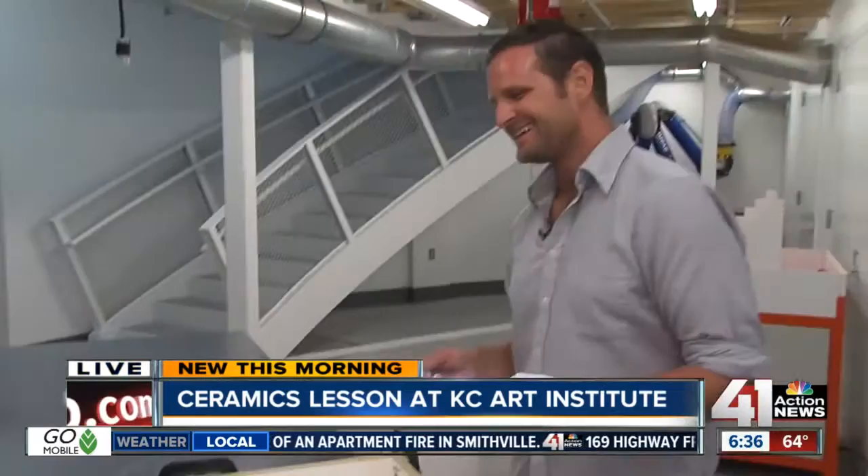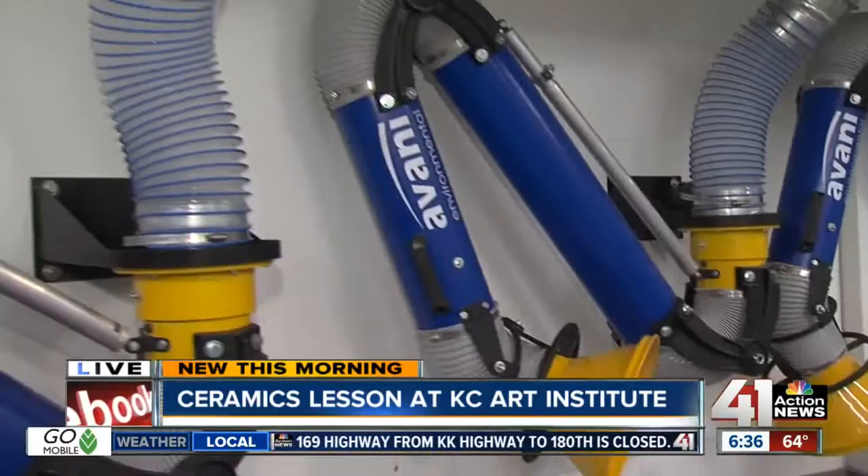Well, you can't have too many smiley man heads. This is really fascinating — so many great artistic works. And I find this amazing: this is actually like a reverse vacuum. It pulls all the dust and odor and everything out of this room. I'm going to have one installed in my son's dorm room at Emporia State — it's going to be perfect. So Kansas City Art Institute, always something great going on here, and we appreciate them letting us come down and fool around a little bit this morning. Back to you.